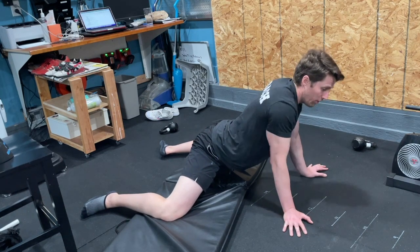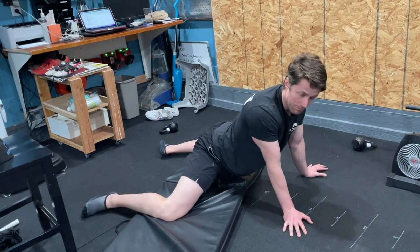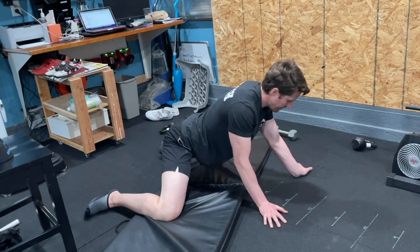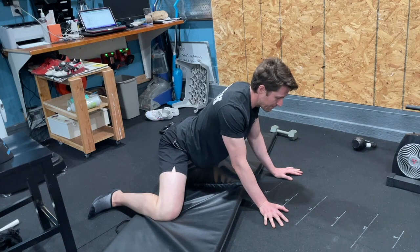If you wanted to look a little more decent in public, you could just prioritize doing 30 seconds of stretch in one position and then 30 seconds in the other. That would be totally fine.